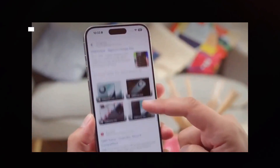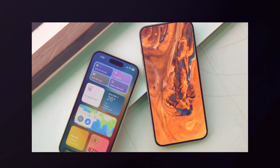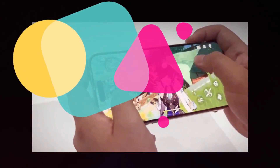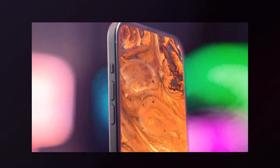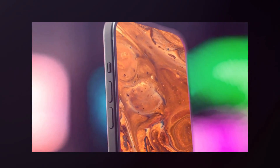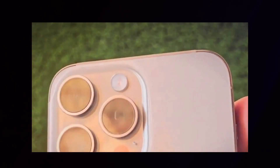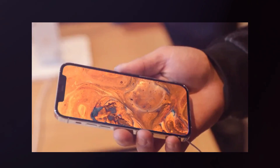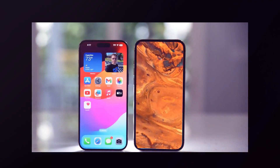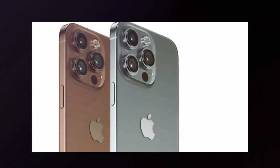First off, we have the basic iPhone 16. It features a 6.3-inch LTPS OLED display with a larger aspect ratio than the previous year, protected by ceramic shield. It has the new Dynamic Island, hiding the 12-megapixel selfie camera and Face ID sensors. On the back, there's a 12-megapixel main camera and a 12-megapixel ultra-wide. It is powered by the A18 chipset with likely 6GB of RAM and up to 512GB of storage, a 3,561mAh battery with 30W rapid charging, and supports 5G, Bluetooth 5.3, and Wi-Fi 6E. It ships with iOS 18 and is expected to cost roughly $850 at launch in September 2024.